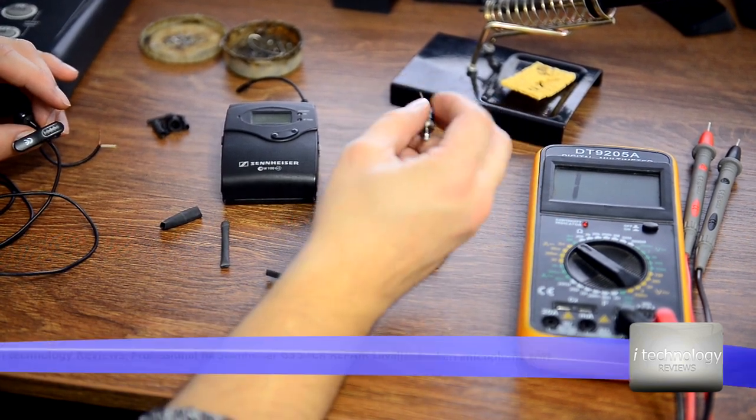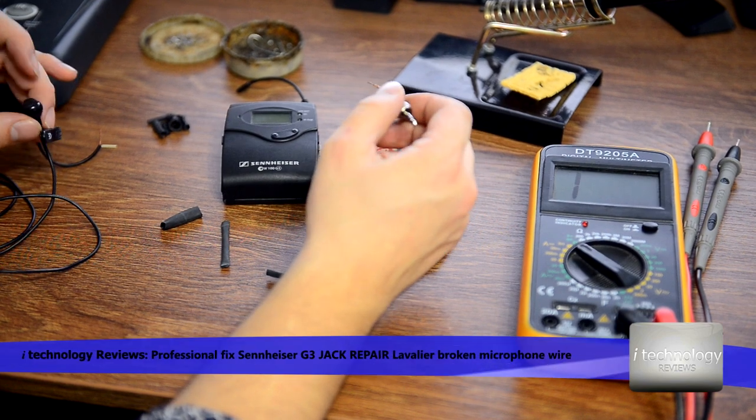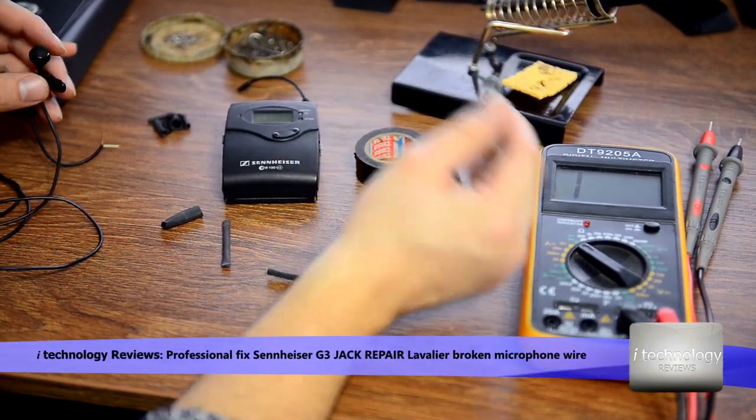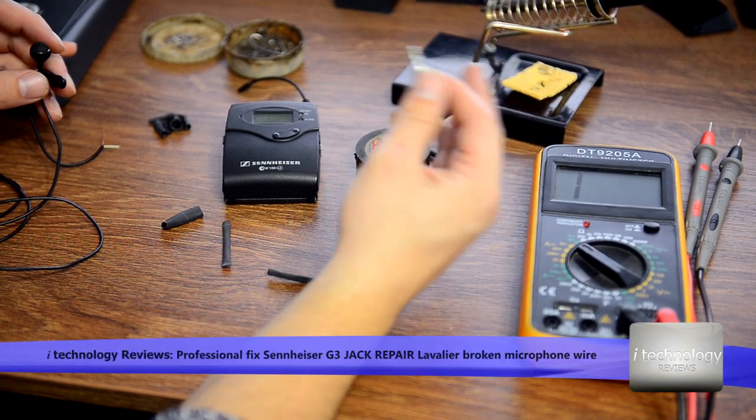I know a lot of you use these lavaliers on interviews, on your sets, on the television. I use these lavaliers because our great batteries last the system 70 hours.